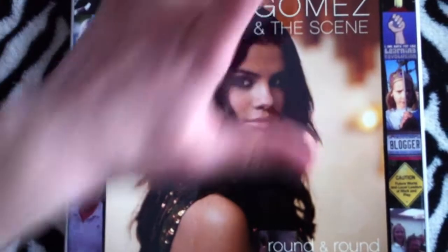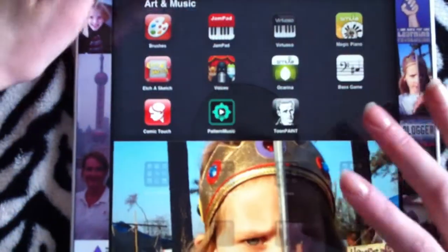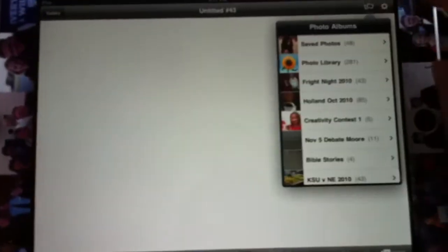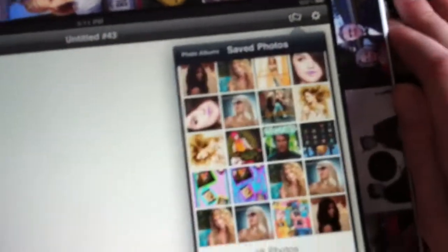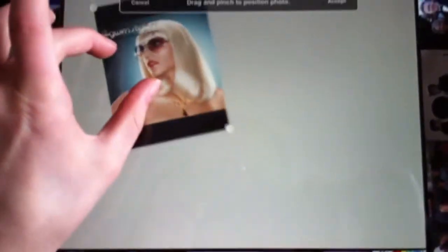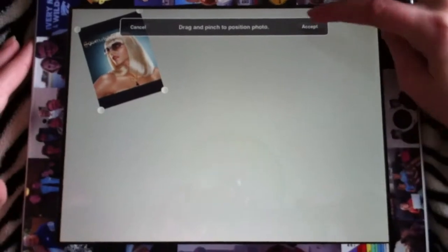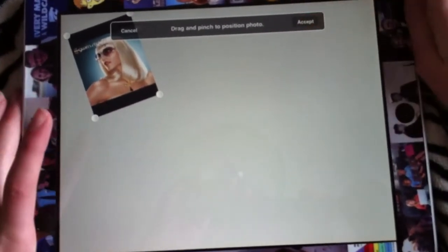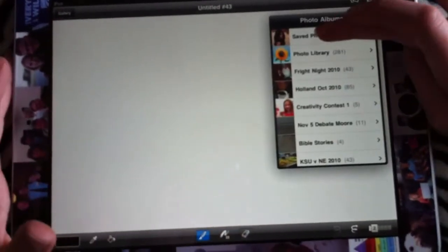Now that I've got those, I can come back into Brushes. I'm going to come up here — these are just my photo albums — and I'm going to go into Saved Photos. These are the ones I just took: the Gwen Stefani. You can drag and pinch to put it into position. After you press Accept, you cannot do it again, but if that's not where you want it, you can come down here and press Back — you just have to do it again.